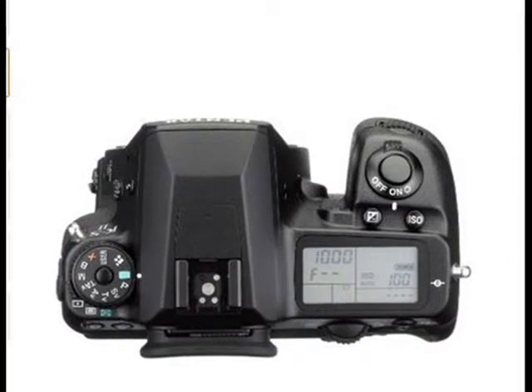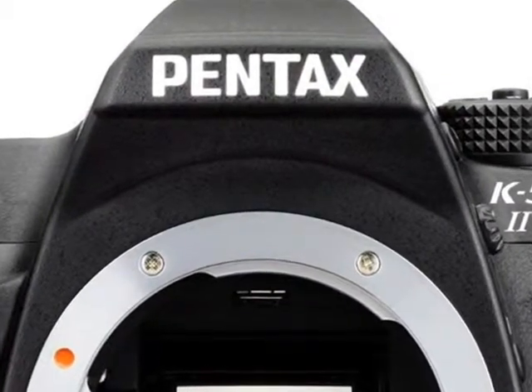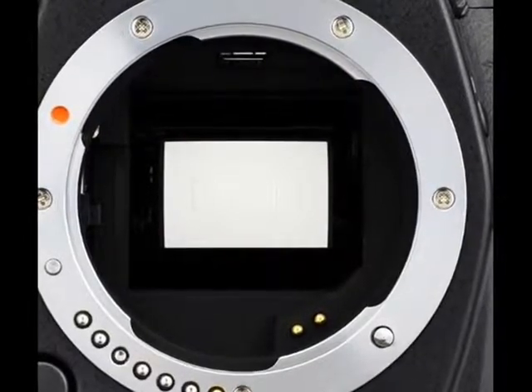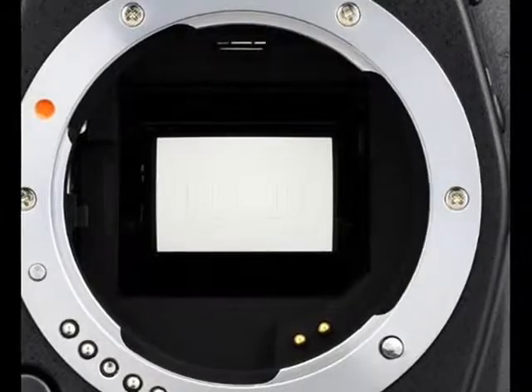The camera's new, highly sensitive AF sensor enables photographers to work with a luminous flux based on F2.8 levels, in addition to F5.6, which increases the AF accuracy when using fast lenses.